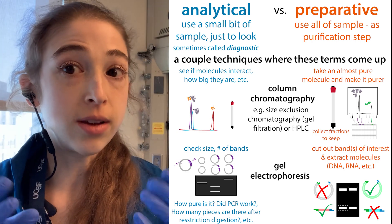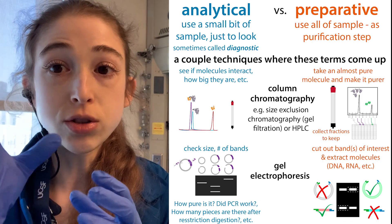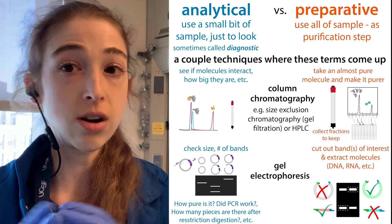When you're doing preparative, you have to use all of your sample. So often this involves doing things to concentrate down your sample, to reduce the volume. But even still, you're often doing things on a larger scale — so if you're doing chromatography, this might be using a bigger column.